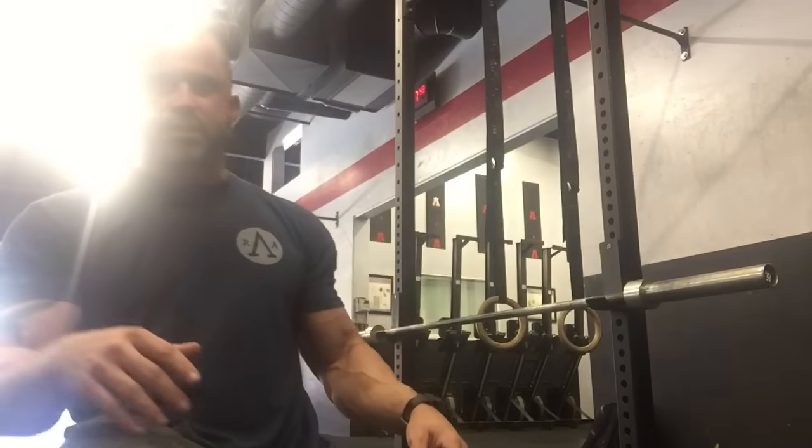Hey, what's up smashers? We're gonna go for round 2 today. We got some more shoulder stuff to go on. We got the sun here but we're just gonna deal with it. Pretend it's a nice sunny day because it is a nice sunny day. It's California.